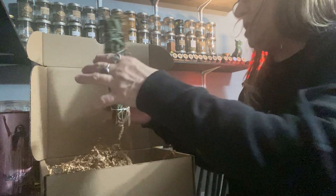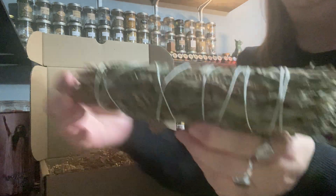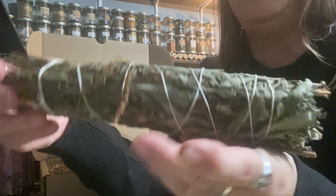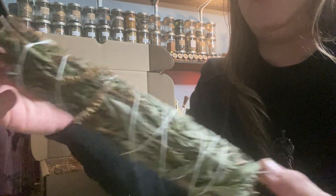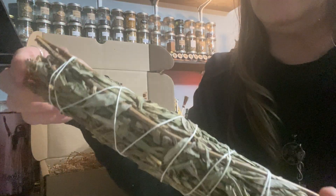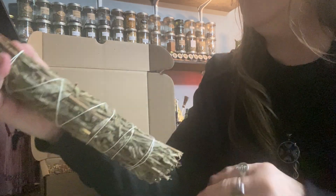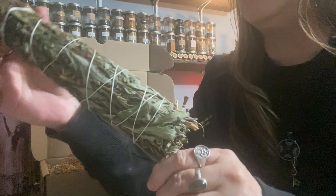And we have a big, huge smudge stick here. It's very delicate. I don't know what this is — maybe it's mountain sage. It's definitely not cedar, not rosemary. We'll find out when I read the paper.